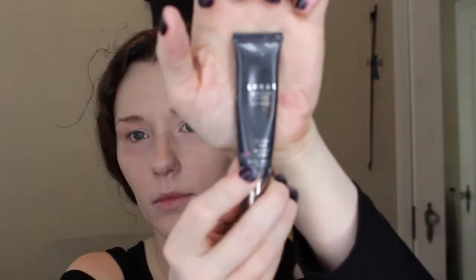Next I'm going in with the Lorac Eyelid Primer. I'm just going to press that onto my fingertips and work it onto the lids.